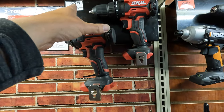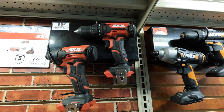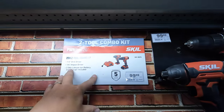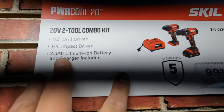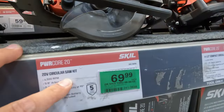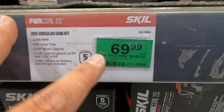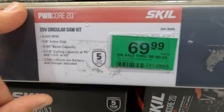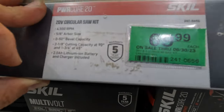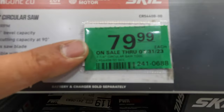Skil has a combo kit — I think these are brushed — $99.99, and it comes with one battery, two tools, a charger, and a 2 amp-hour battery. They do have a Procore 20 circular saw, 5/8 inch arbor, for $69.99. Another version is seven and a quarter inch for $79.99.